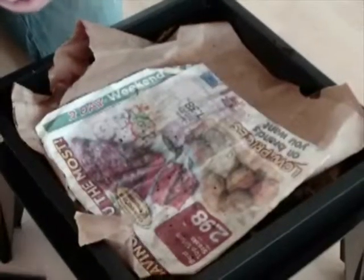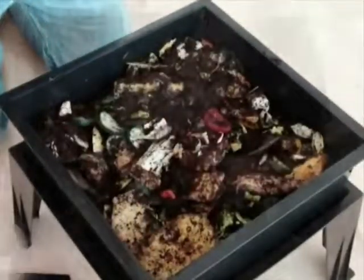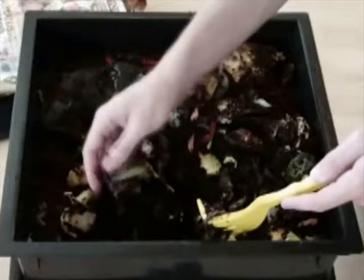Here we have our worm factory that's been working for about two weeks. Notice the nice mix of solid food and soil. This is a great sign that the worms have acclimated to the environment and the food is beginning to compost.